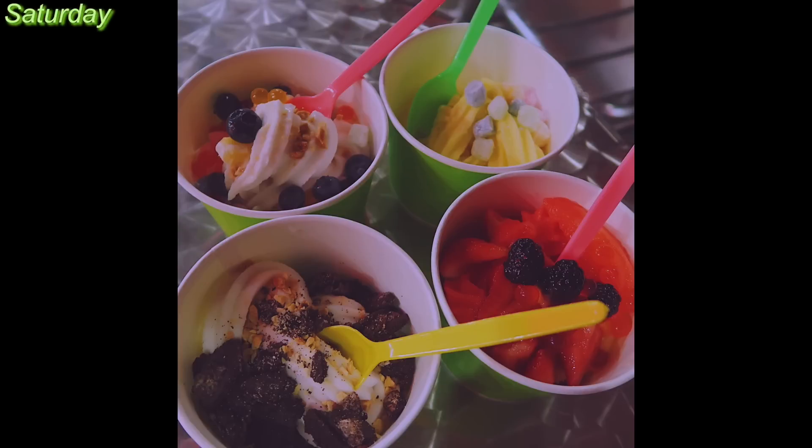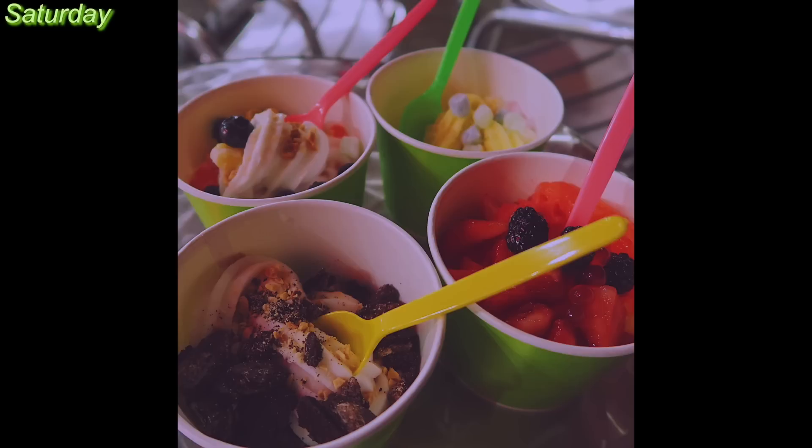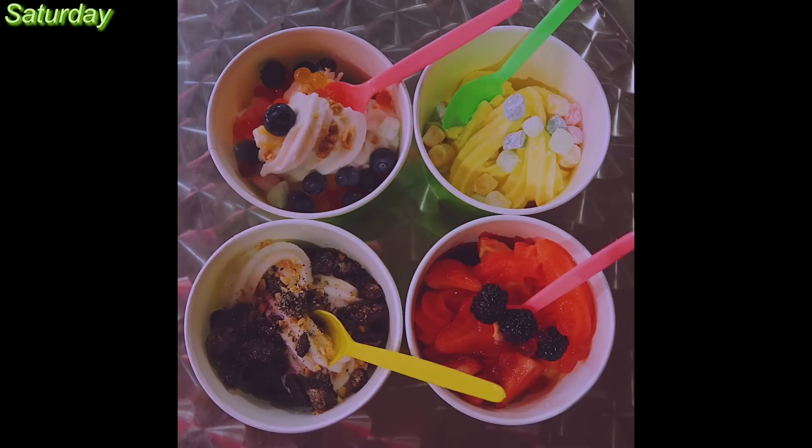After that, we went to this place called Mickey's Yogurt. They have a lot of flavors there. It's a local place, so it only really matters to you if you live where I live, but they have several non-dairy flavors. I forgot to film it, but I did take pictures of it for the gram.